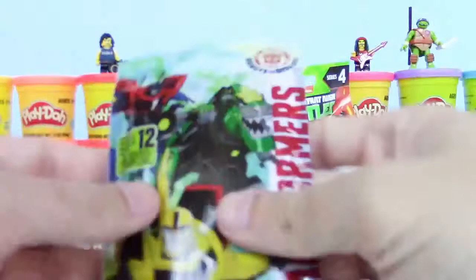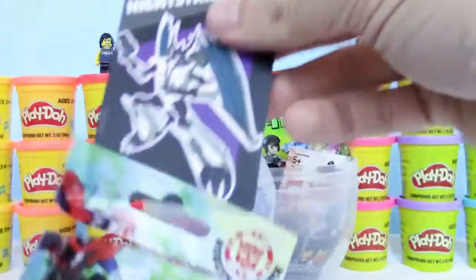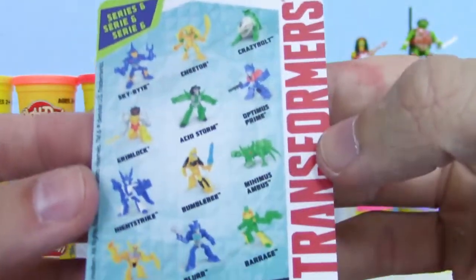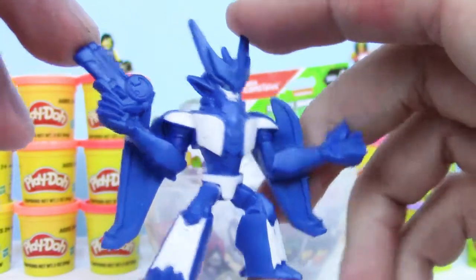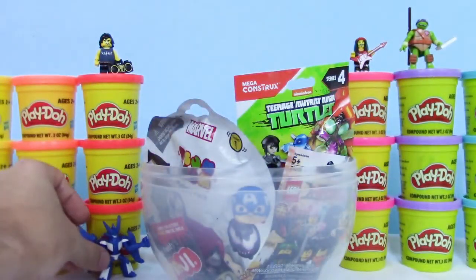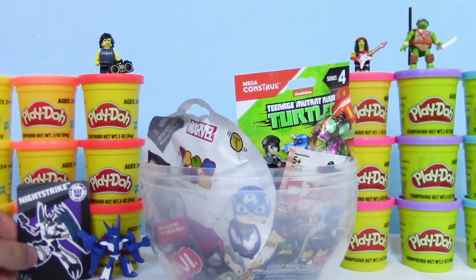What's this? Oh cool, it's a Transformers blind bag. Night Strike — this is like a collectable card, and it shows all the figures we can collect. Awesome. And some instructions. Oh cool, and here's Night Strike. Wow, look at that, that looks pretty cool. I love the colors on it. That's awesome. Let's have him here. Let's put the card right beside him. Perfect.